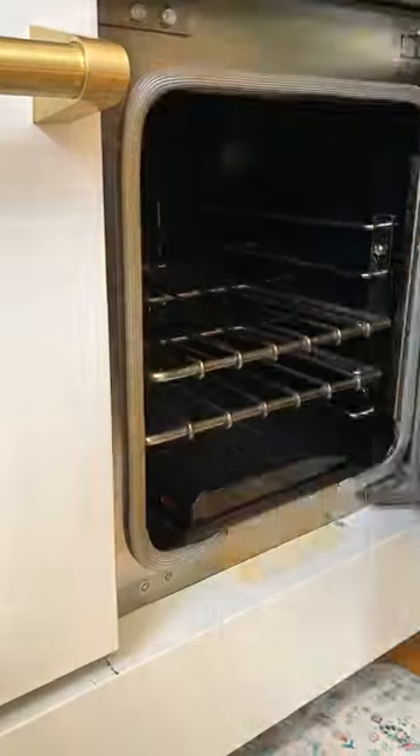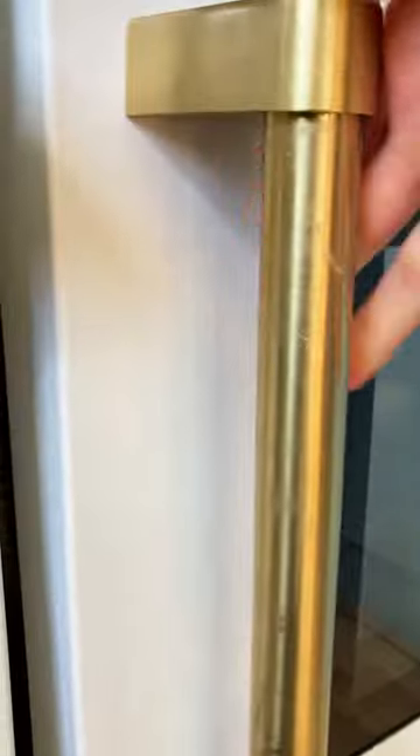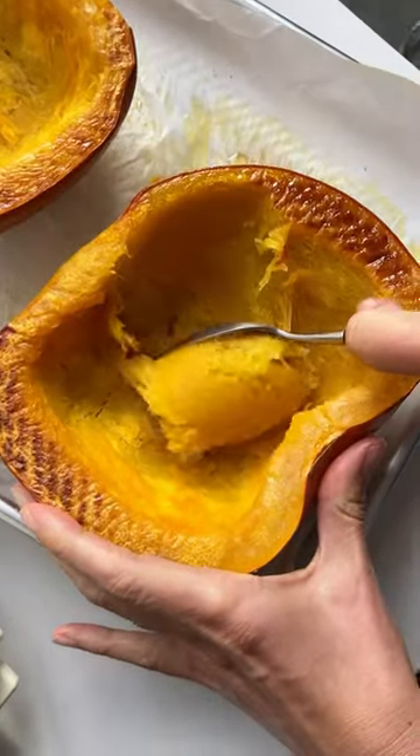Then we turn them upside down and bake for about 35 to 50 minutes at 350 Fahrenheit. You'll know it's done when it's tender and caramelized.